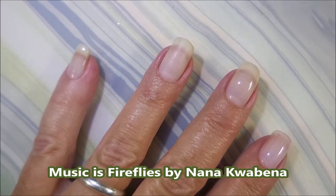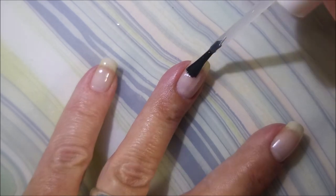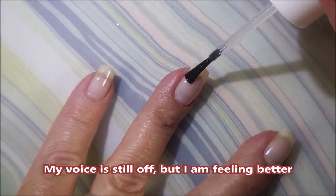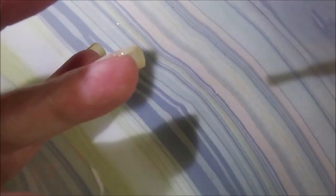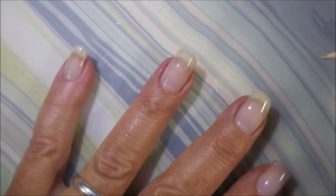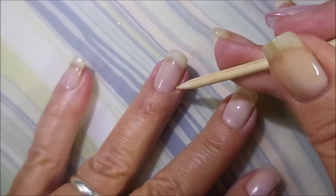I've started with the Pro FX Sticky Base Base Coat — one nice easy coat of that. The only thing about this one is the bottle is so big and it makes the wand really long, so you've got to be careful not to let too much be on the brush and the wand because it could drip down on you, but I've mastered it.